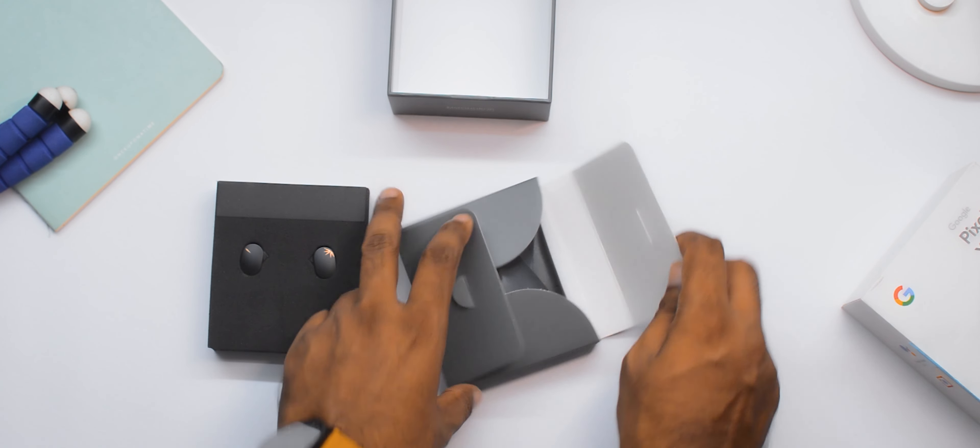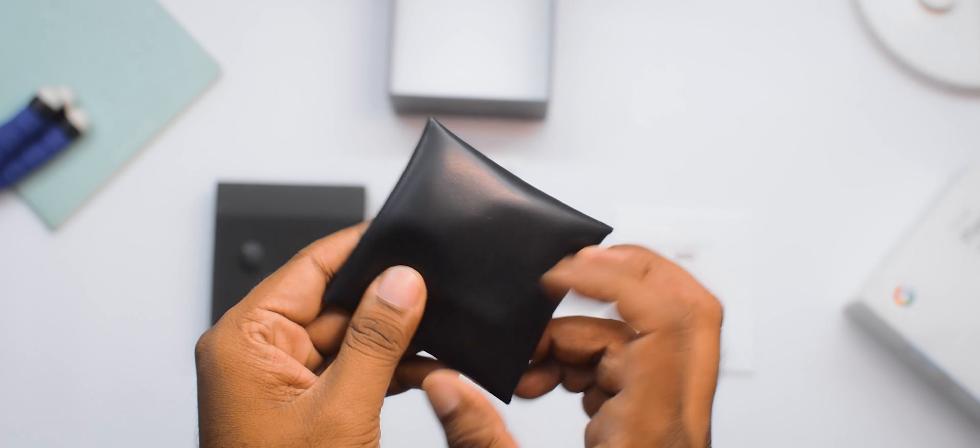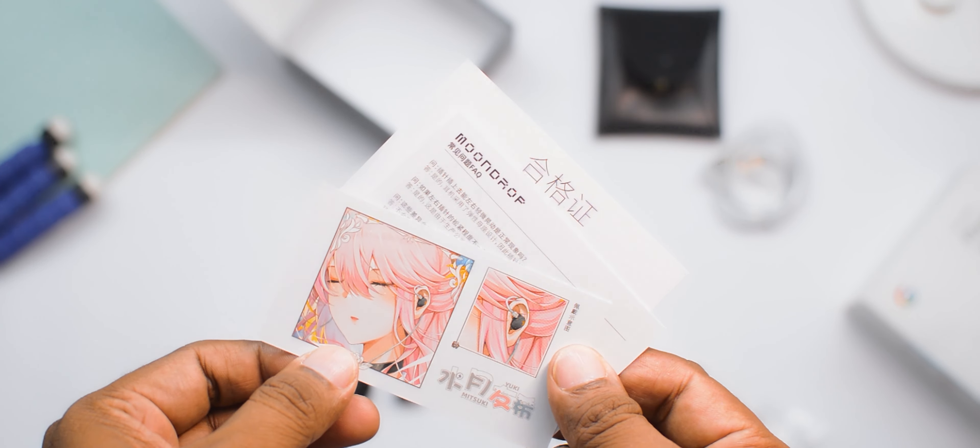The box contents and packaging are slightly on the premium side. You get a Moondrop leather carry pouch, which is really good quality, along with a user manual, some paperwork, a warranty card, and some animated character cards.